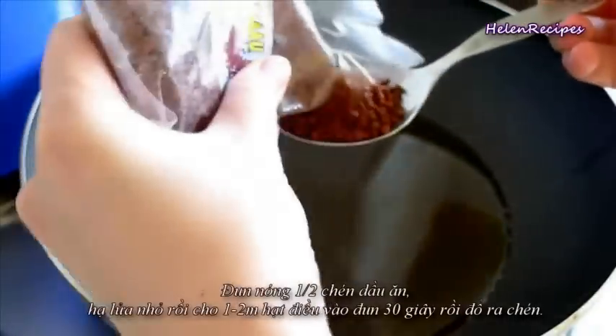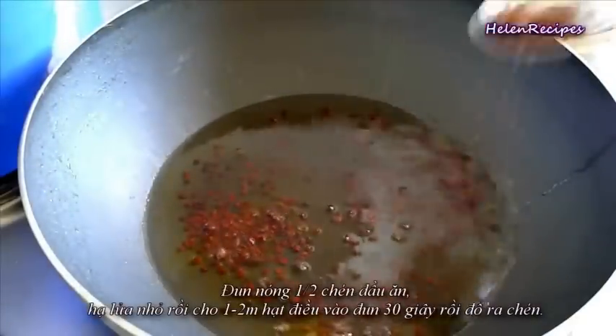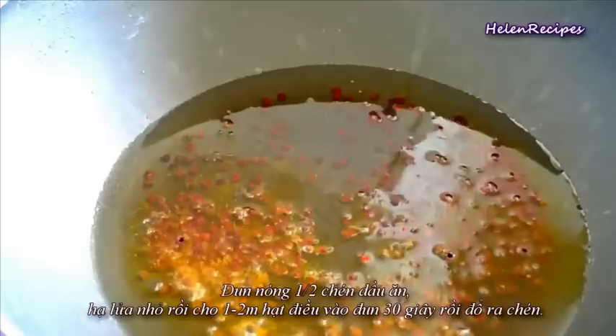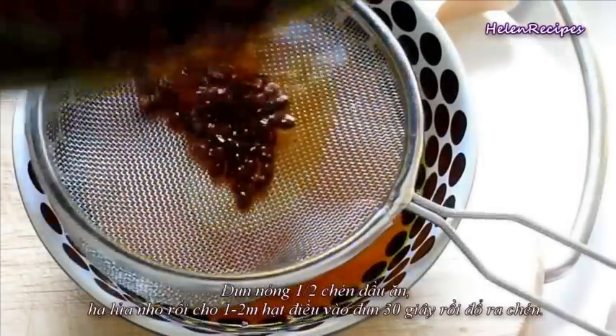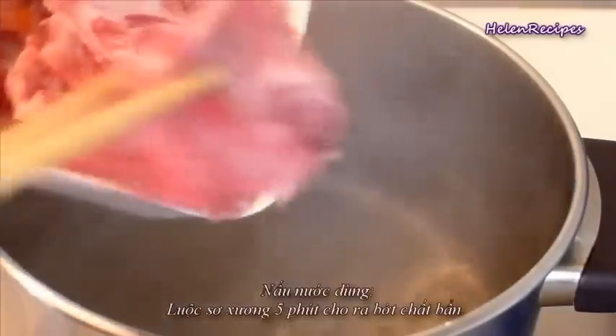For any kind of bánh canh, we always need coloring oil from annatto seeds. Heat half a cup of oil and then add the annatto seeds and fry until the oil turns a light red color — just 30 seconds on medium-low heat — then strain the oil and discard the seeds.